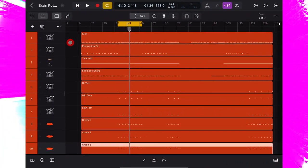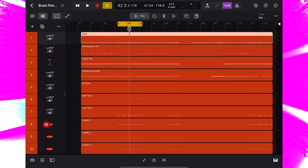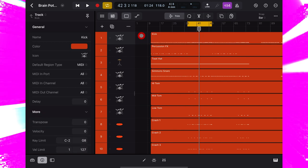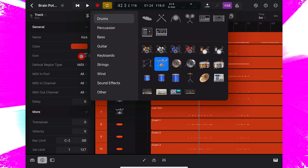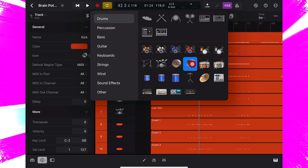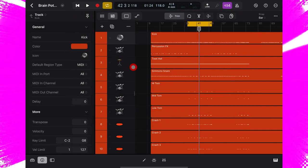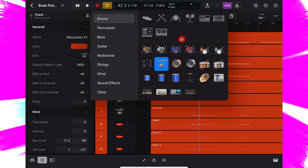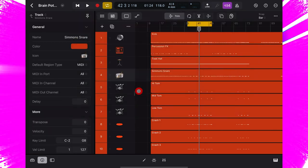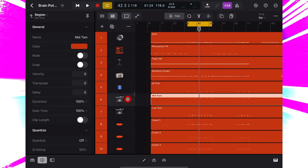Going back to track icons: if I click on the track here for the kick, press on the info icon and deselect the MIDI part, then click on the icon here, I can select an icon that looks like a kick drum. I'm now going to go through my kit and select an appropriate icon for each drum or cymbal, because I find these visual references are really helpful.